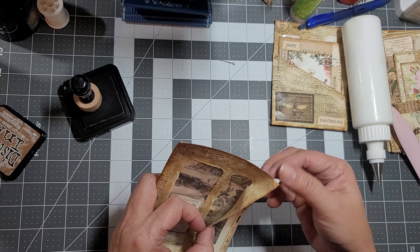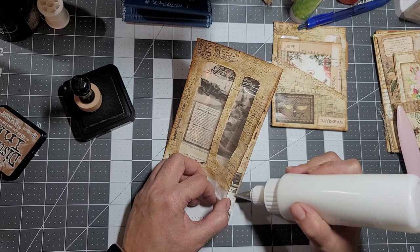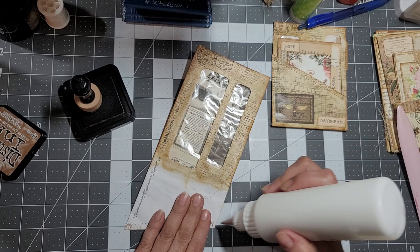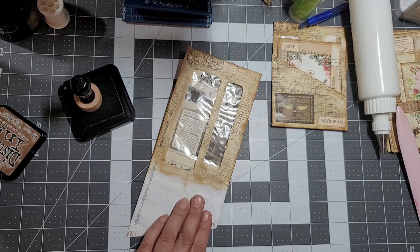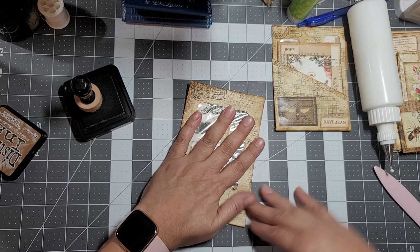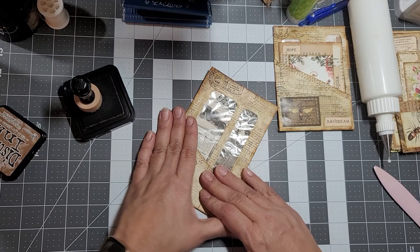I need to glue right there too. Now we can glue this pocket in place - I'm going to glue in here first and then just a thin layer. Pop it down and hold it for a little second. They're very simple and very fun.